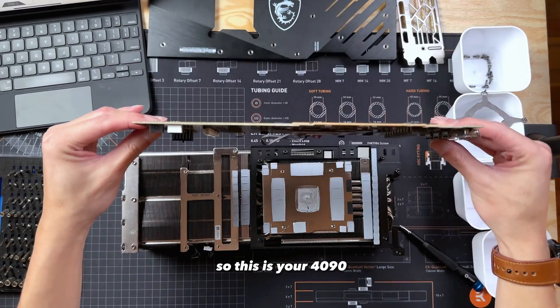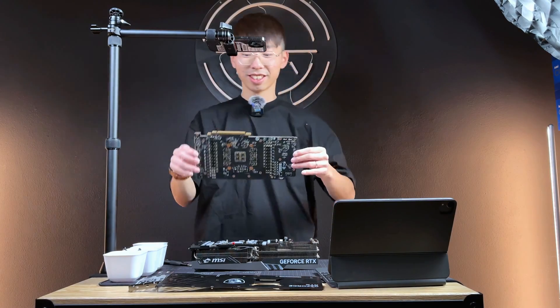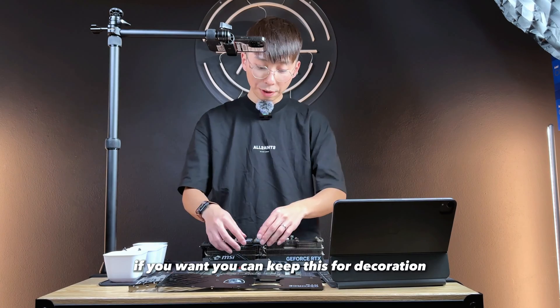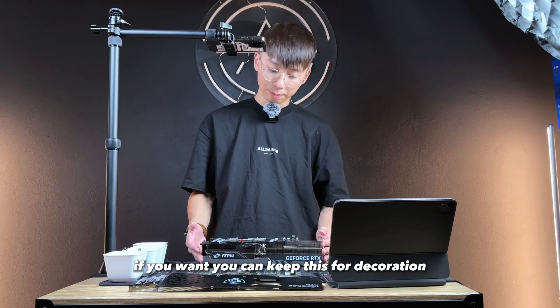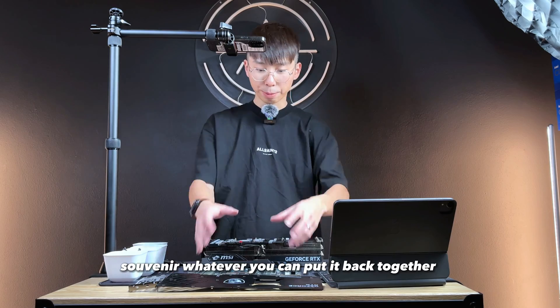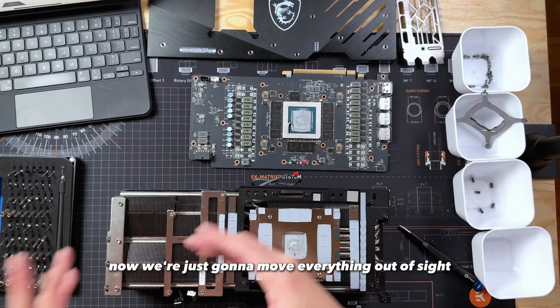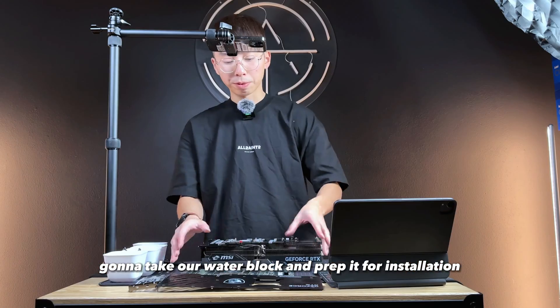So this is your 4090 — 4K 120 FPS on this thing, incredible. If you want, you can keep the cooler for decoration, a souvenir, whatever, or put it back together. Now we're just going to move everything out of sight and then take our water block and prep it for installation.